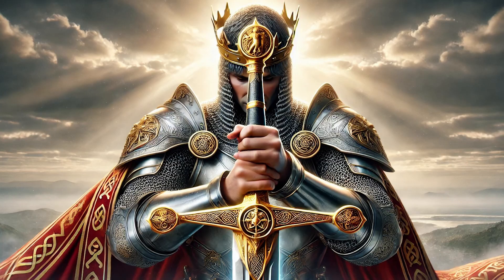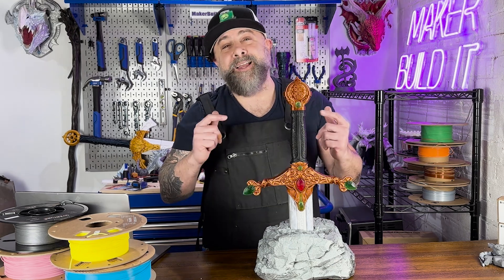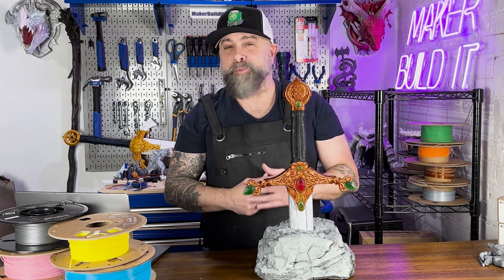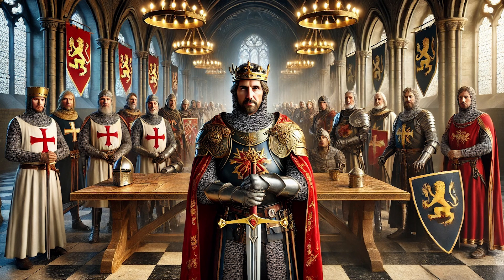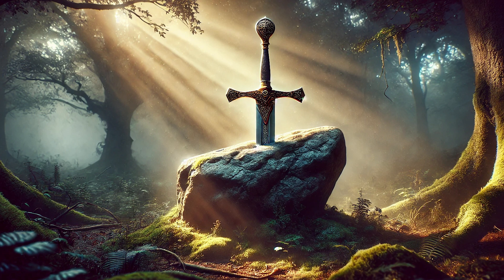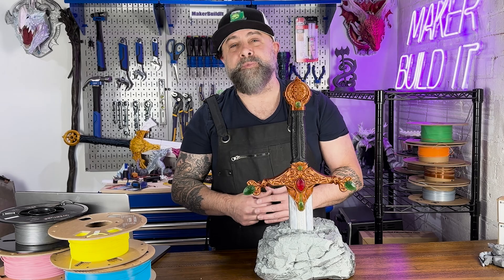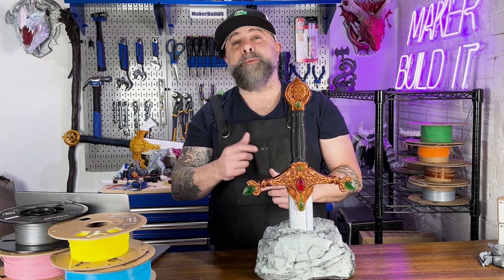Excalibur is the legendary sword of King Arthur, a weapon forged in myth and magic designed for a king. But today we're bringing this timeless icon into the modern age and we're 3D printing Excalibur. I'm Brian DeLuca and this is Make or Build It! Today we are bringing the legendary sword of Excalibur to life with a model from Loot Studios.